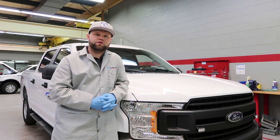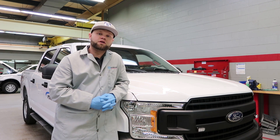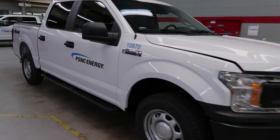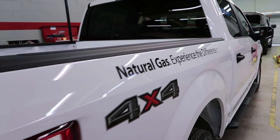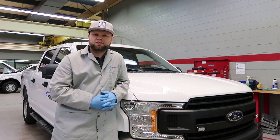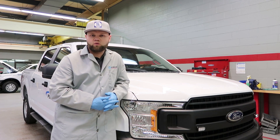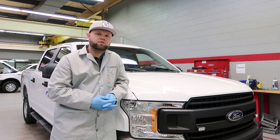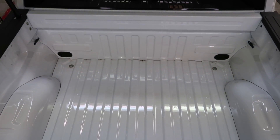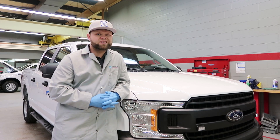In today's vlog I will be converting a 2018 F-150 5.0 liter. This truck is a crew cab with a 5.5 short bed, so it will have a unique cylinder assembly for the bed because of the wheel wells. The CNG system that I'll be installing is a brand new 2018 Altec Eco BiFuel system.